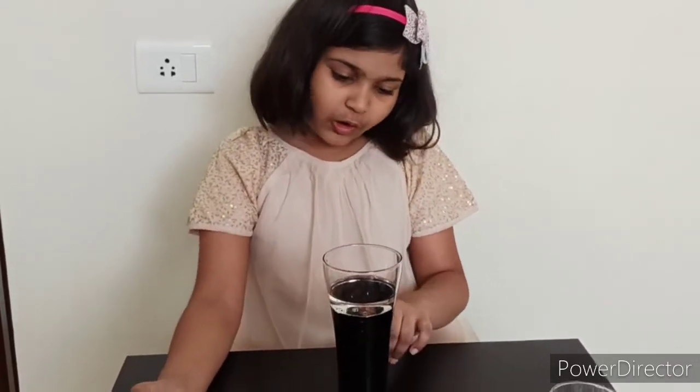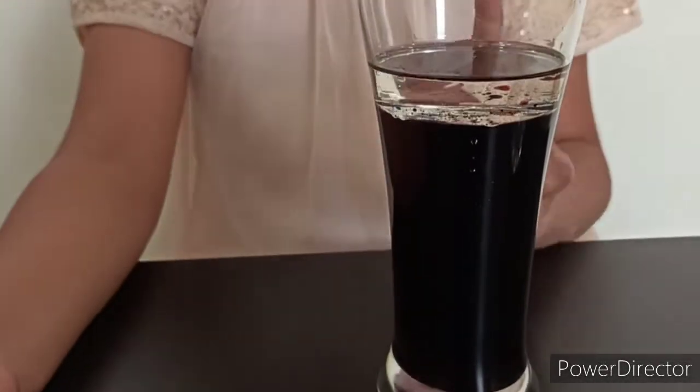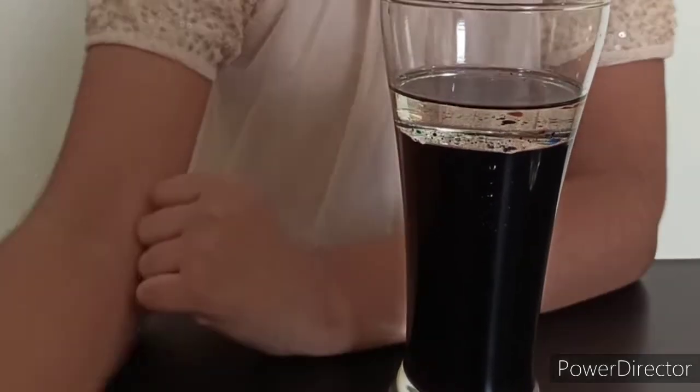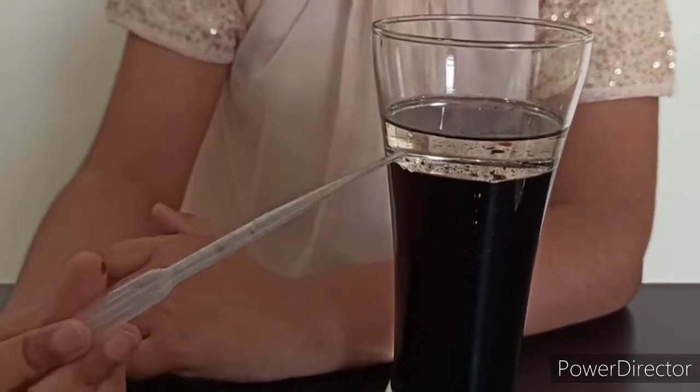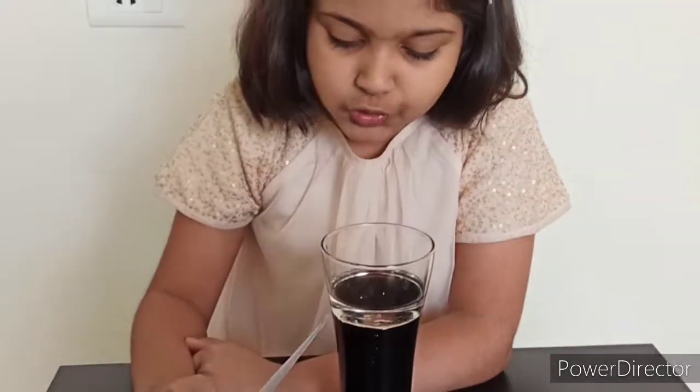And friends, did you notice all the water is dark purple and looks very black? But the oil is all clean. This is interesting. And also the oil and the water are not even mixing. The oil is on the top and the water is on the bottom. This is interesting science. Now let's move on to the second experiment.